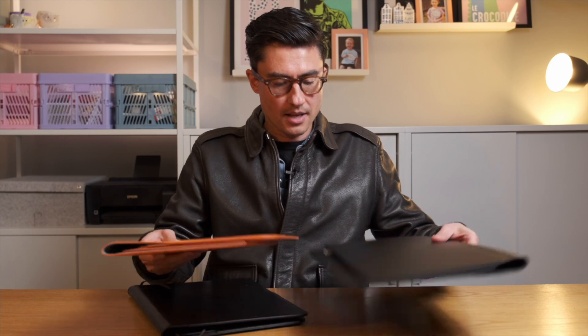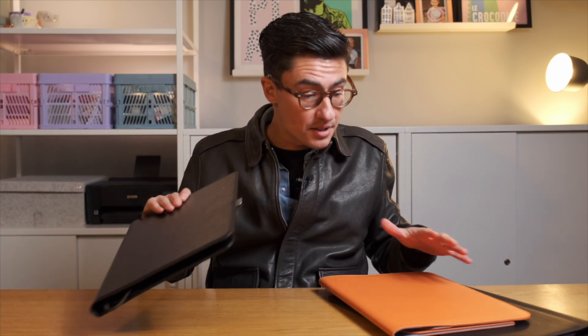So these can obviously be used together. What have I got here? These are the hybrid laptop sleeves, and then this is the compendium, which is sort of like a notebook. They can obviously be used together, but let's take a look first of all at the laptop sleeves.